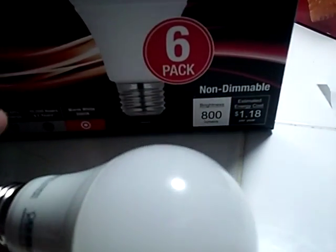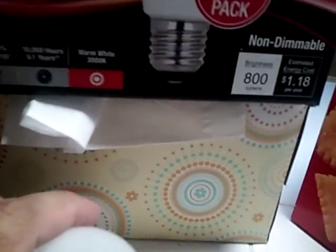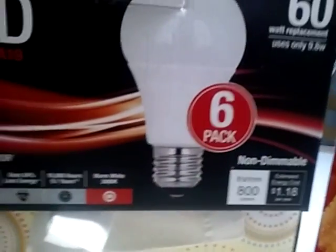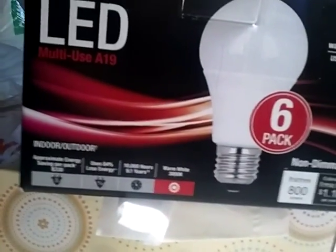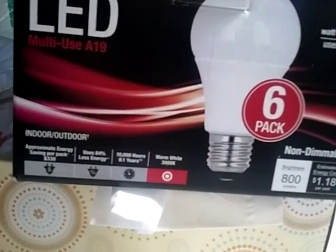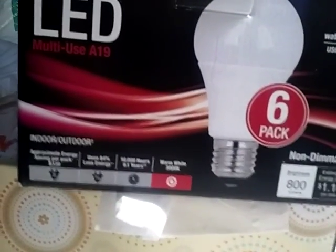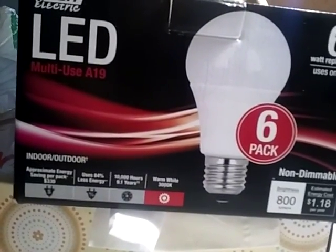If you want to save electricity and you want a pleasing color, this is the one you should get because you'll get the most impact and the best price. So, signing out. Two thumbs up. And of course I'll give you a follow-up video using all six of them to let you know if I'm pleased or not.